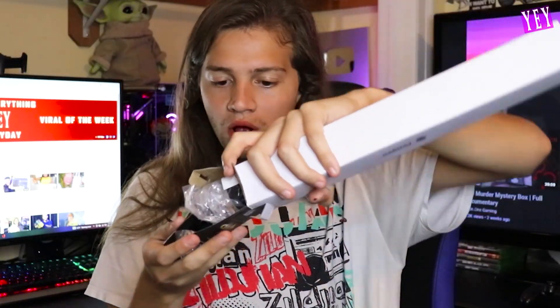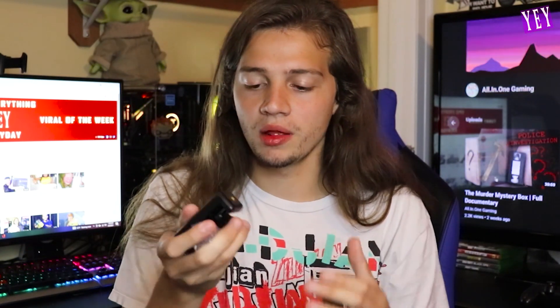Here is the Photo Pro tripod. I forgot to mention it's by Photo Pro — I don't know why I didn't say that earlier. Let's open this bad boy.